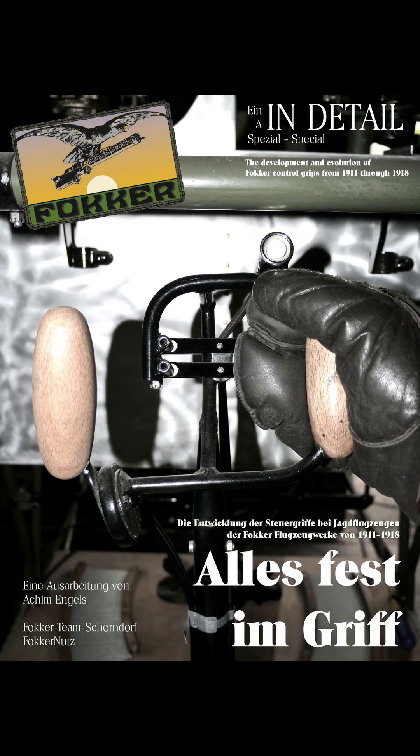And with that, our description of the Fokker grips finds its final part. See you with other topics next time. Make sure to find all the secrets about grip development at the Fokker factory during World War I — get a copy of our book 'Alles fest im Griff' or listen to the audiobook. You can find both on our Patreon page — the link is in the video description.